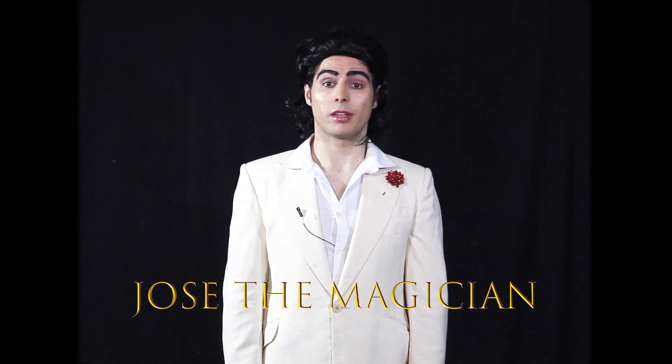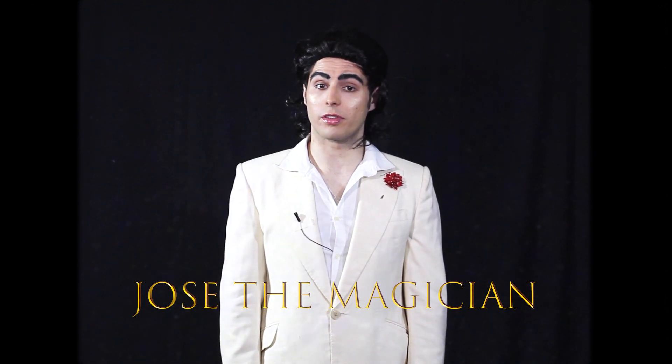Just cut the music, okay? Hello. Welcome to your first lesson. Thanks for buying the DVD. My name is Jose, the magician, and I'll be your coin expert teacher throughout this course.